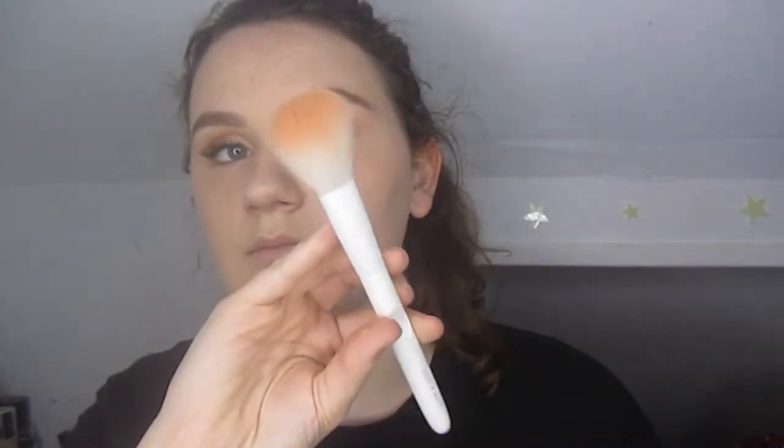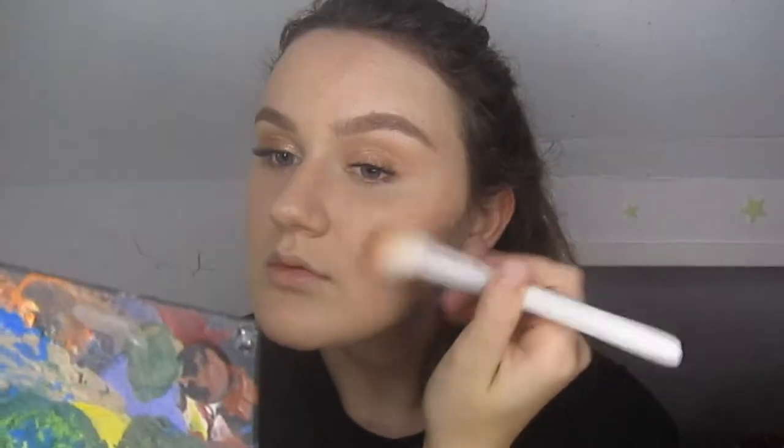I use the Wet n Wild blush brush. I just do that on my cheeks to give some color back to my face. I don't contour anything because this is the everyday type look — well, sometimes I do, but not today.